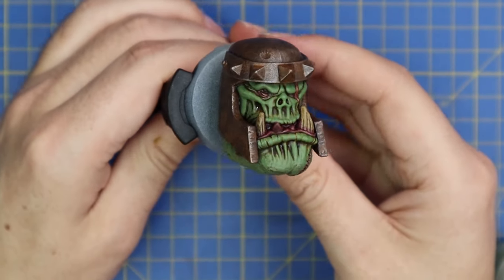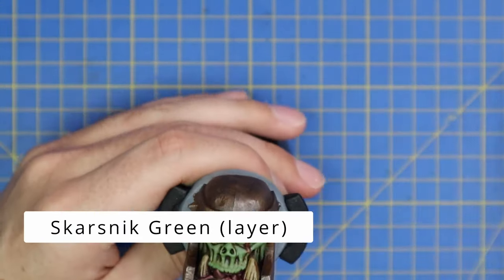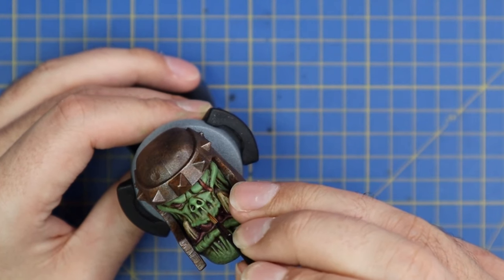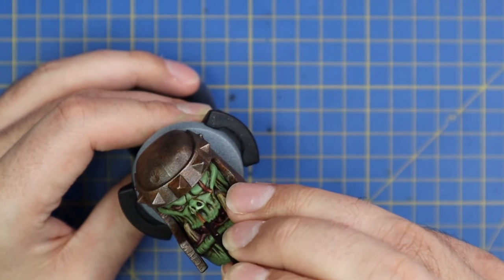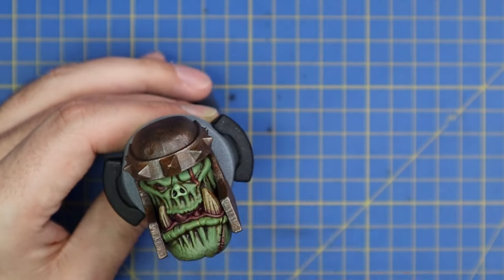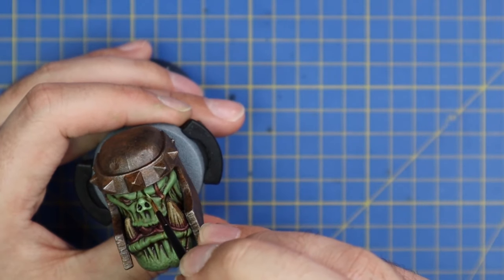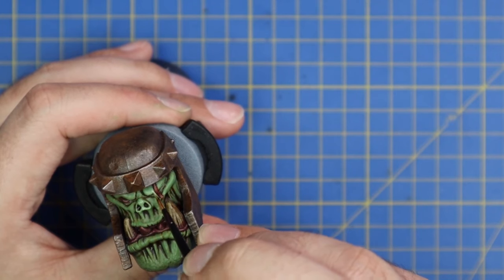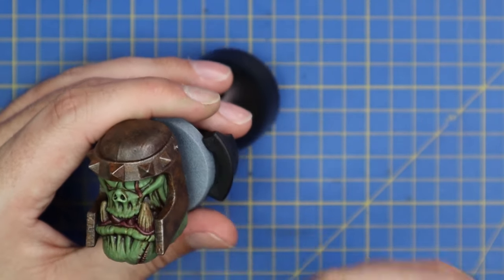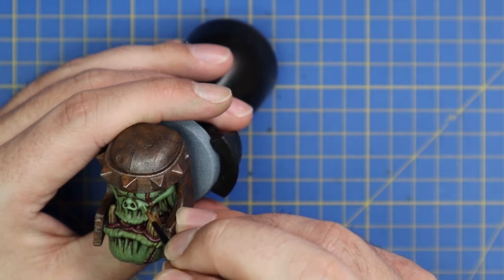This is what the orc face looks like when that first layer is complete. Now we're going to jump over to Scarsnick Green - this is the last highlight on the skin. All of this is going to focus on the highest areas, basically the same points as the last layer but about 40% higher: the very tips of his brows, jawline, and lips. You just want this color showing through a little bit - you do not want it to overpower the Warboss Green. A very thin, soft line across the eyebrow, and repeat that process across the entire face.